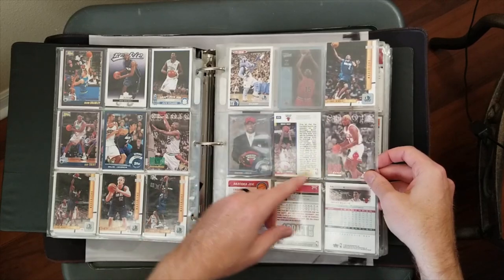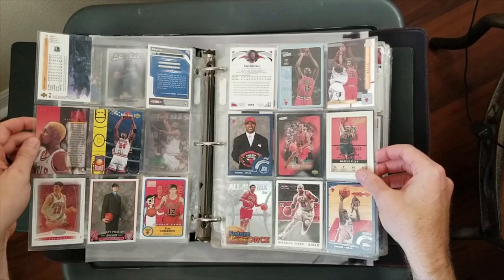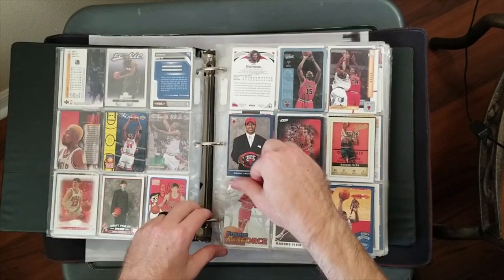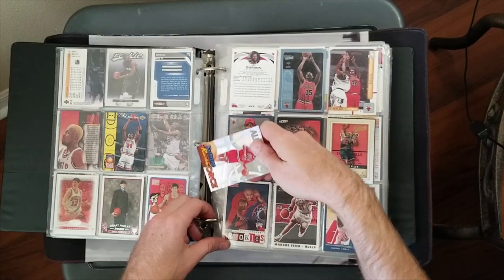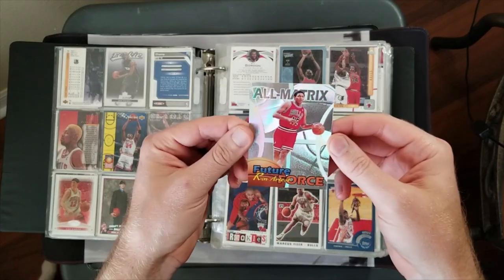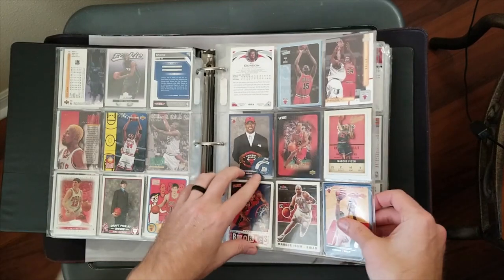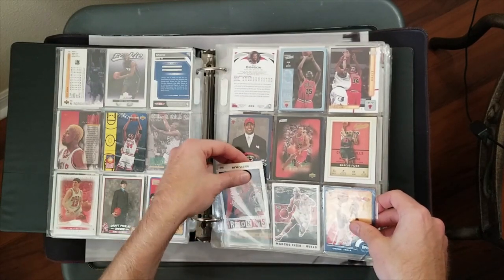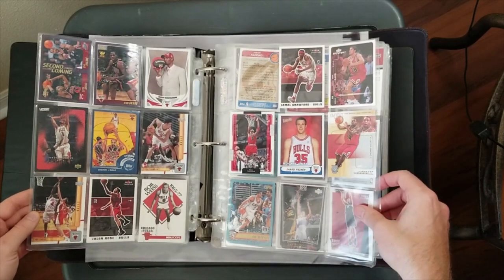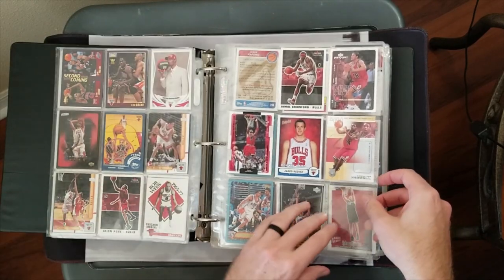Now we're moving into the Bulls - here's a Rodman. As always when I start a video, I hear a cat coming this way. Here's a Matrix Future Force - cool looking insert. Some of these have three cards in the pocket so I'm going to have to go through this later on. I'm not going to pull out every single one while doing this because I don't want the video to be super long.